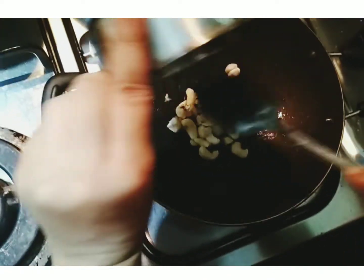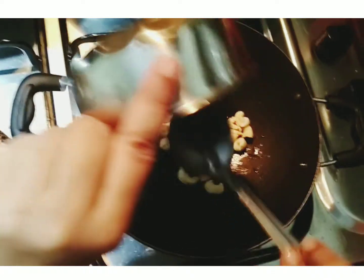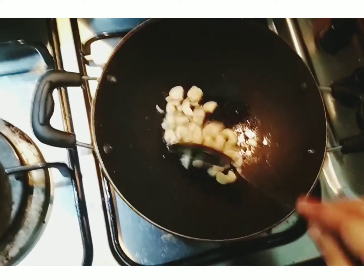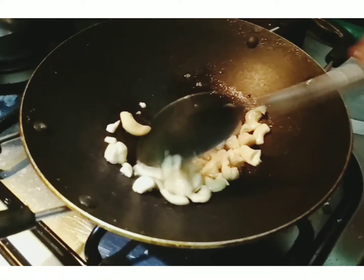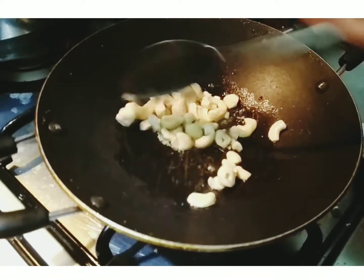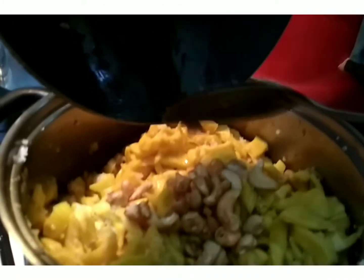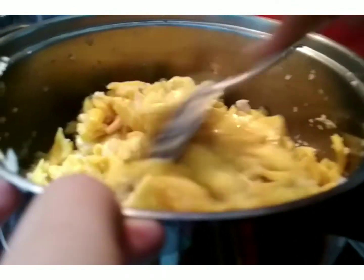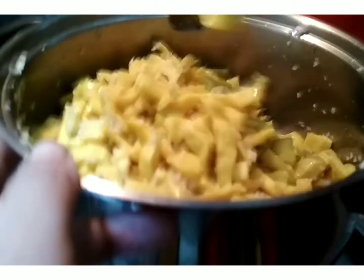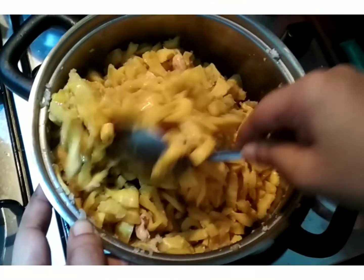Add cashew nuts. The cashew nuts are browned. Mix in jaggery. Coconut meat is good — a healthy snack.